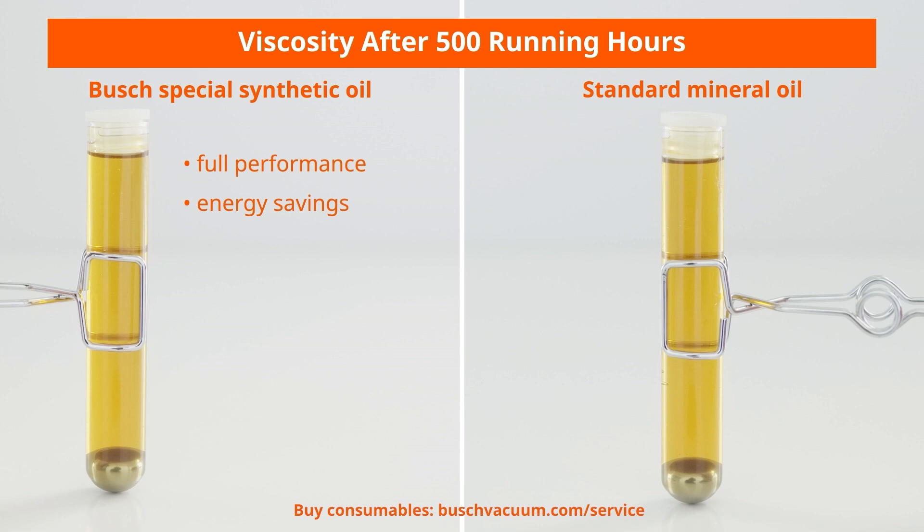We offer a wide range of application-specific oils to perfectly suit every process requirement. Visit bushvacuum.com/oils for more information.